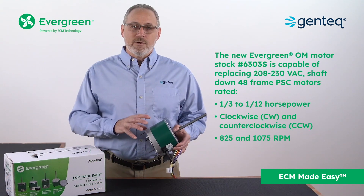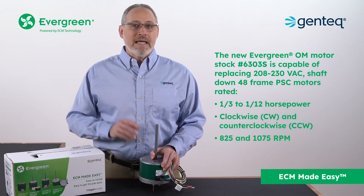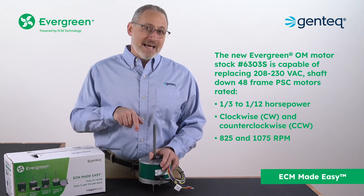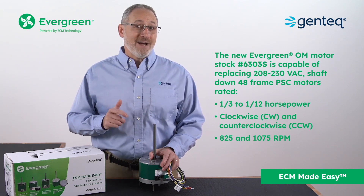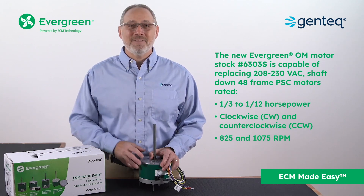The new Evergreen OM motor, stock number 6303S, is capable of replacing 208 to 230 volt shaft down 48 frame PSC motors rated 1/3rd to 1/12th horsepower, clockwise and counterclockwise, 825 and 1075 RPM.